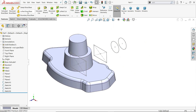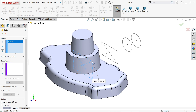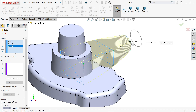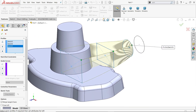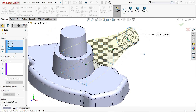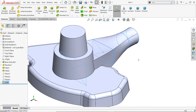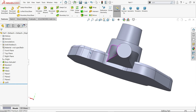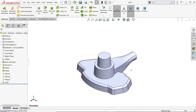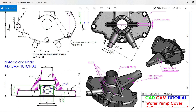Go to lofted boss base. First is the profile — choose this closed profile as the first profile. Second profile is this one. Third and fourth profiles are selected similarly — that's why we allocated those split points, to get the perfect body shape. Keep everything else default. The body is perfectly created according to our geometry. It is hollow from the back side as you can see in isometric view.